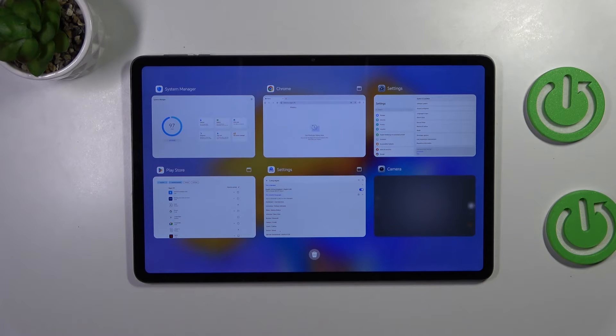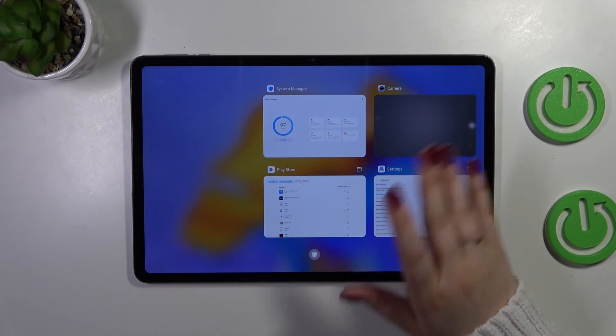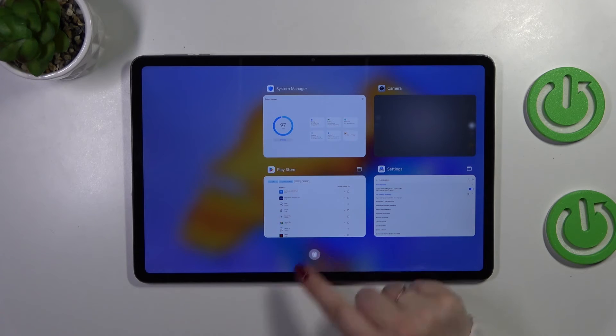And as you can see here, we've got the recents. If you want, you can close them one by one manually just by swiping them up. However, if you've got a lot of apps opened, just tap on this trash bin icon.